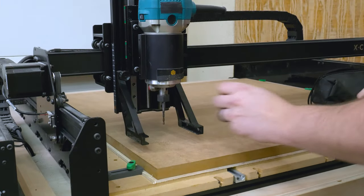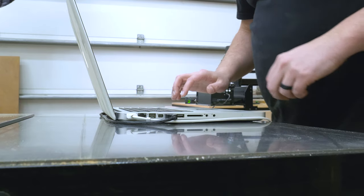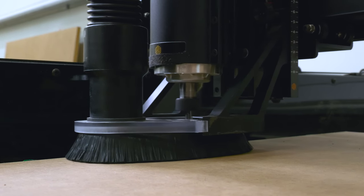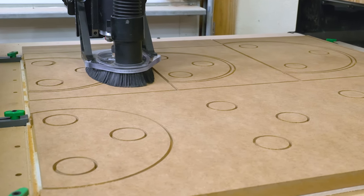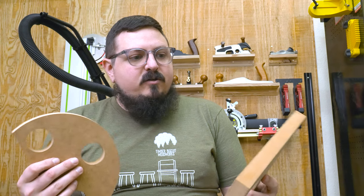Starting out by cutting forms at the CNC. Since I'm using three-quarter inch material I first need to cut out five templates for each of the three forms. I also added some clamping holes into the form so that glue-ups would go a little easier. Now these guys are off the CNC.